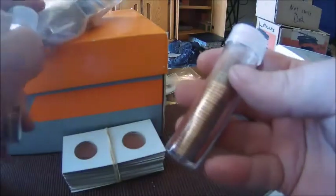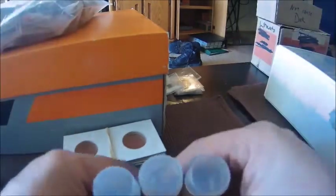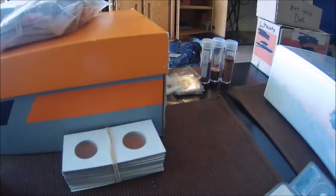Once you get a tube filled you can switch it to a coin roll to save money so you can reuse your tubes. We actually leave them in the tubes and keep them stored that way just for added protection.